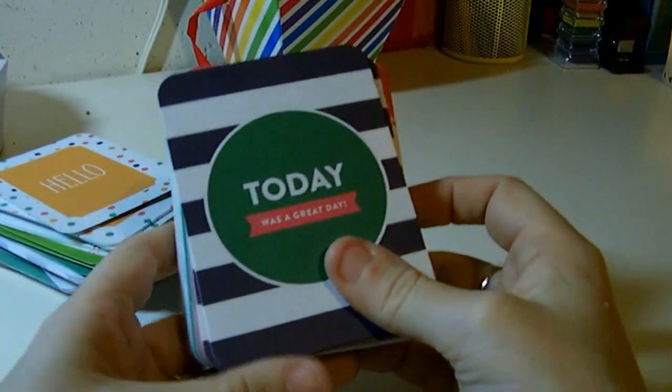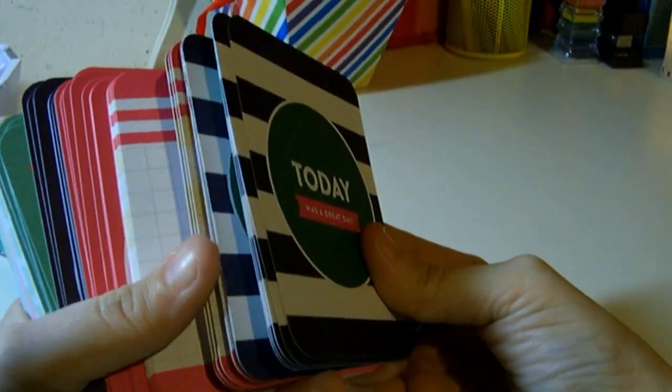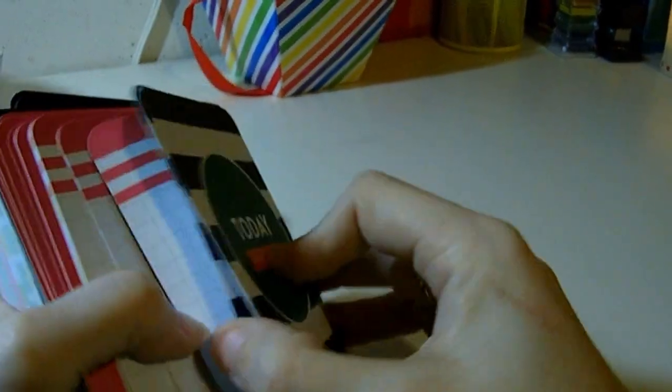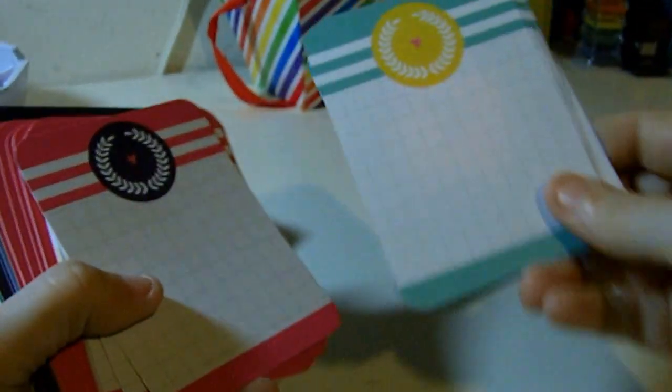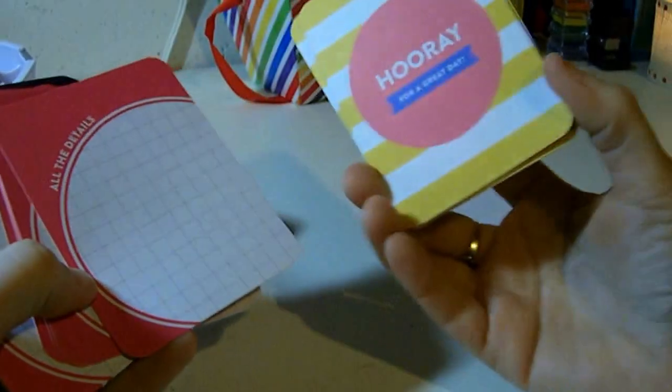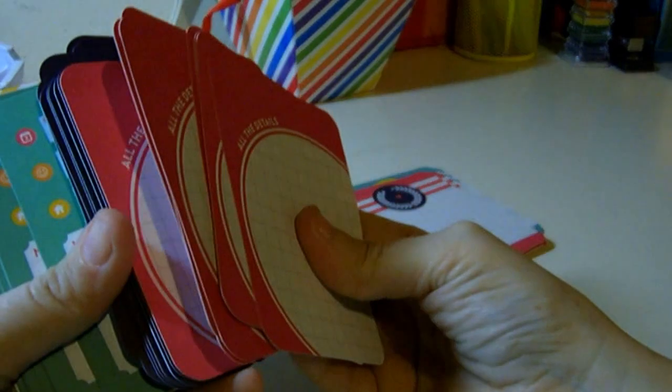Here's this one — it says 'Hello.' 'Today Was a Great Day.' Isn't that an Ice Cube song? Never mind. Here's the back. Pink plaid — that's cute. 'Hooray for a Great Day.' Here's the pink one with the pink plaid on the back. And this one's like a navy blue — it says 'Forever and Ever,' and then green plaid on the back. That's cute.